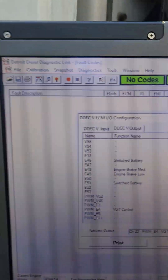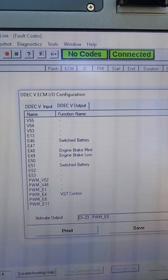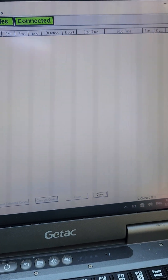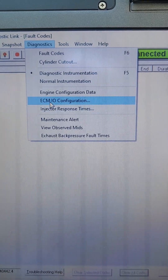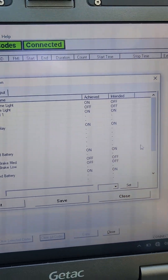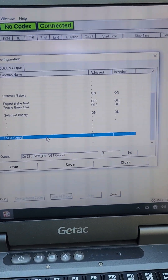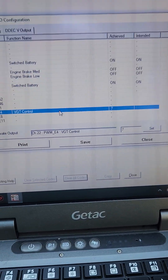If you have Diagnostic Link 6 or 7, just hook it up. I'll close it and show you. I have no codes showing up right now. Go to Diagnostics, then ECM I/O Configuration — that will pop up. Then go to D-Deck 5 Output, scroll down, and there it is — it's called VGT Control. From here you can manually control your V-pod to check if it's working.